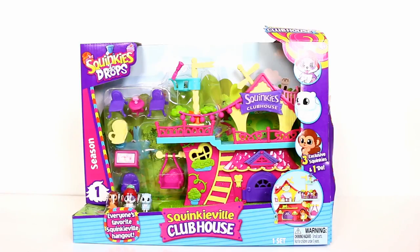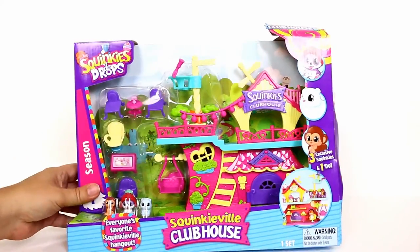Hey guys, it's Mike and Holly, and today we've got a Squinkies Do Drop set to show you — it's the Squinkieville Clubhouse. We do need to thank Blip Toys for sending this to us, thank you guys.